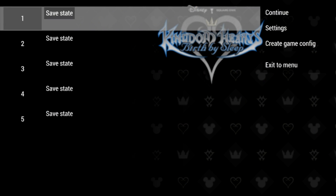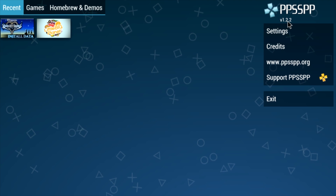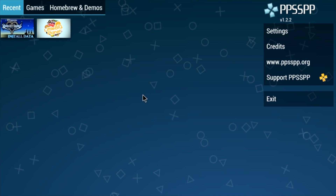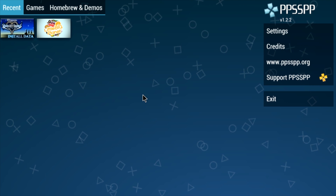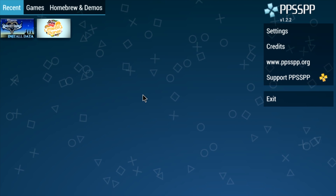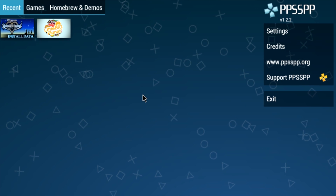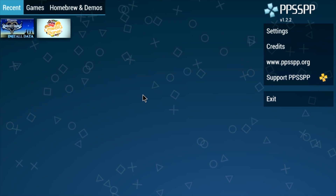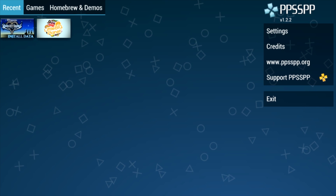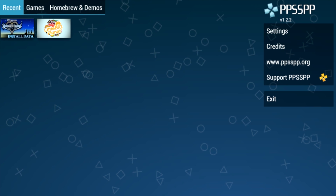That's it guys — it was definitely worth a try testing these games out to see how they did. The PPSSPP emulator did launch on the Raspberry Pi running Android, which is pretty cool. If we can get some more development on the GPU driver and CPU kernel for the Android build on the Raspberry Pi, we can probably achieve some really good emulation with this emulator and most of the other ones.